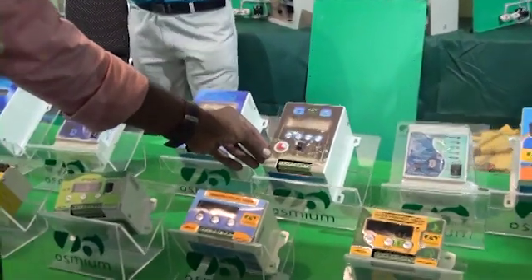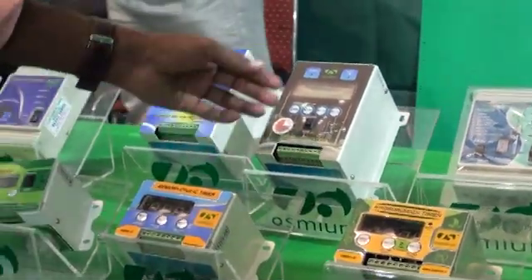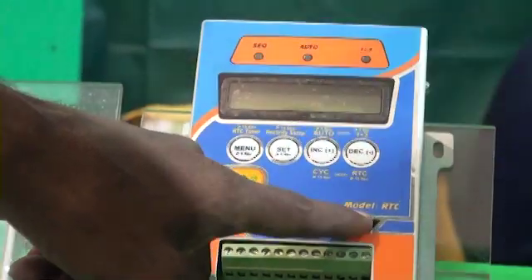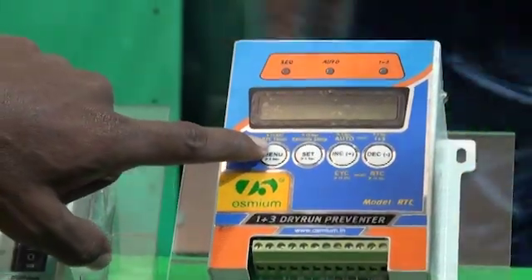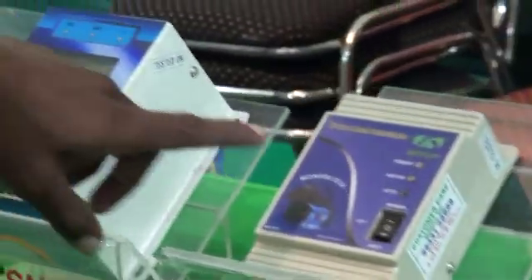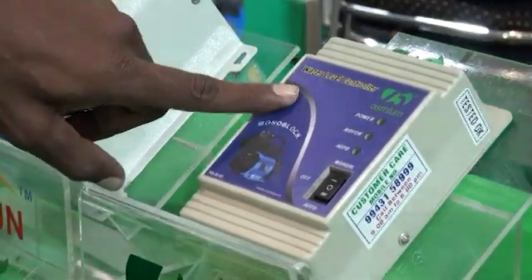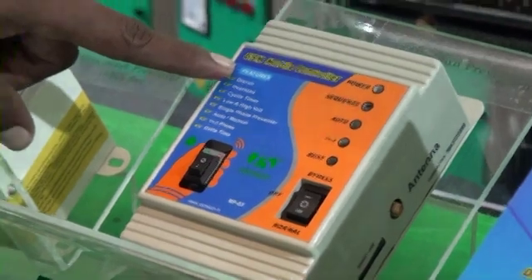This is a street light timer — you can use the remote timer. This is the drive and preventer. There are all these voltage settings while talking, there are security sets, RTCs and cycling timers. We can have an on or off system. We have a water level controller — we have a right model with a lot of different models. We have a GSM mobile controller at a great rate.